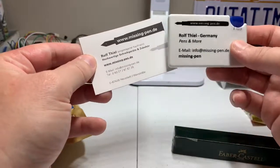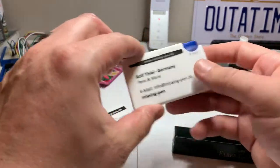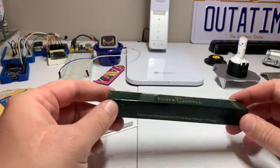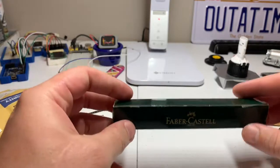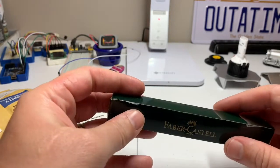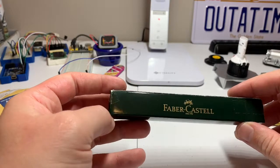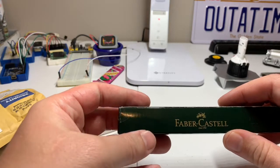Rotring means red ring, and that was a feature they included on their pens. In 1989 they started making the Rotring 600, which was a fountain pen with a hexagonal barrel made to not roll off desks. Around 2000 it was rebranded as the Newton, and then around 2005 they remade the Newton and made a Mark II version.